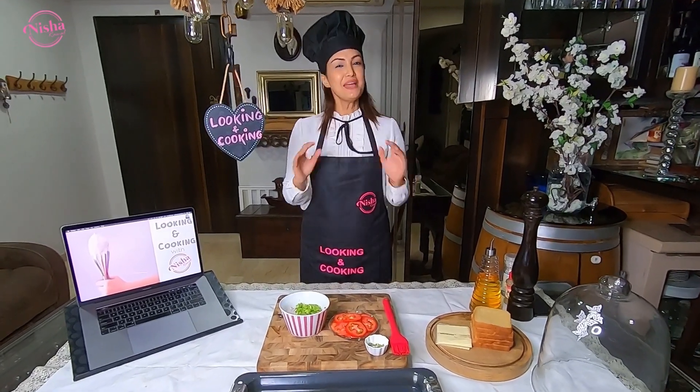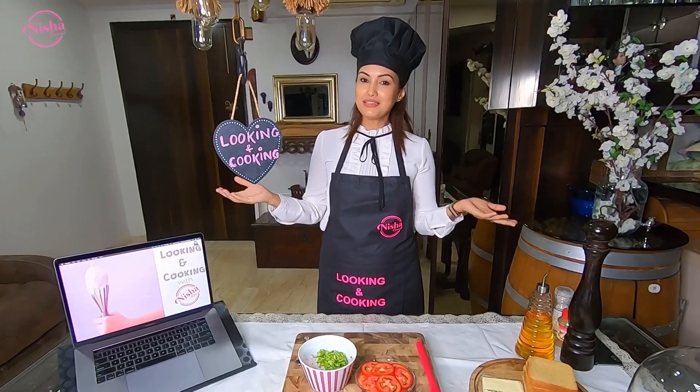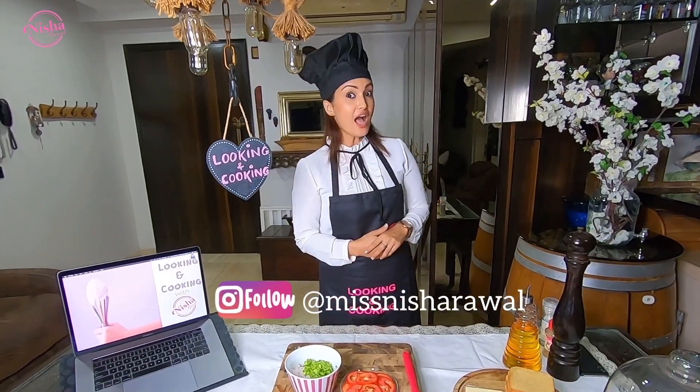Today we are going to make my favorite recipe which is very quick and simple — great for when you come home from work or when there is an unexpected guest. Hi, I am Michelle. Welcome to a new episode on Looking and Cooking. Today we are going to make chili cheese toast.